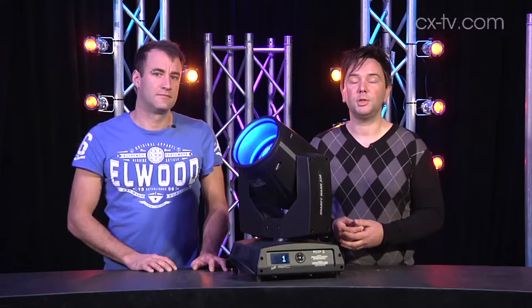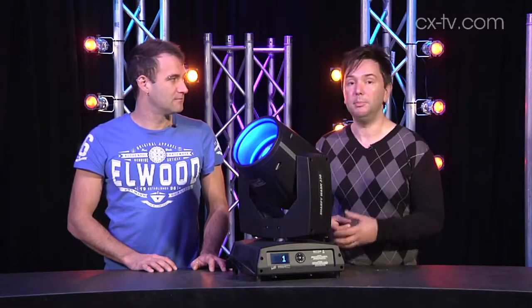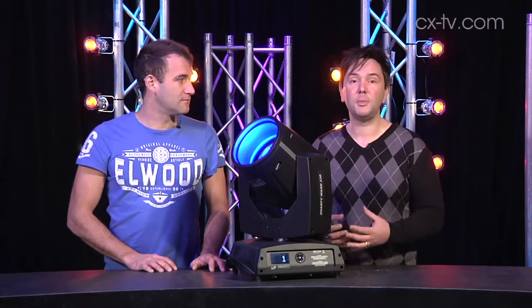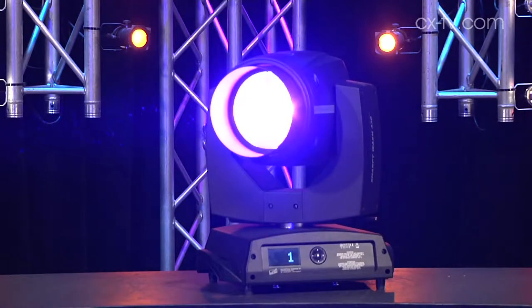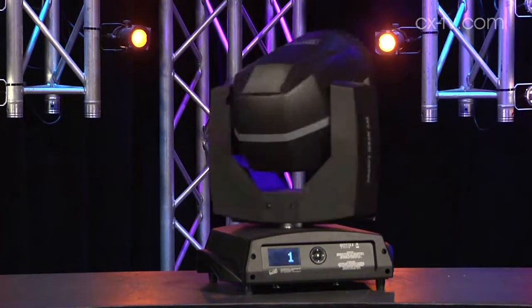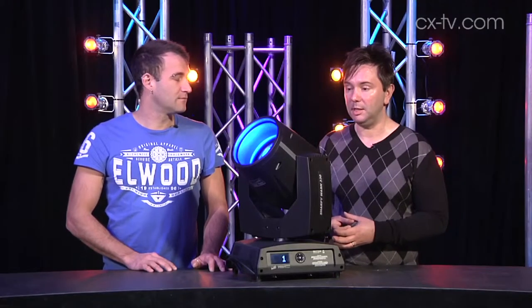This is the Clay Paky Sharpie Wash 330 — the addition to the Sharpie range, the wash fixture. It's been phenomenally successful for Clay Paky. It's a high-quality fixture and it's going to be really successful in the market. LDs went mad for the original Sharpie, and it's been fantastic.